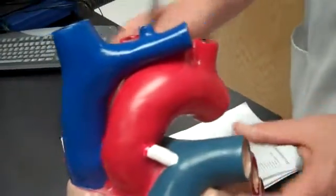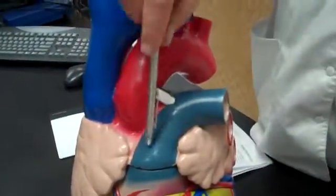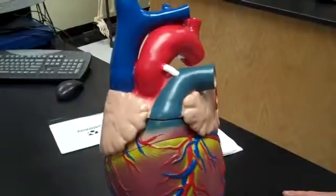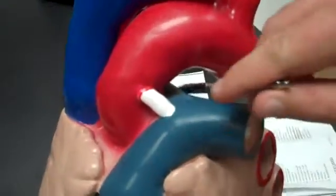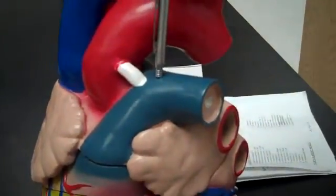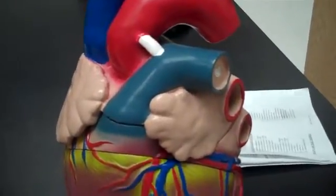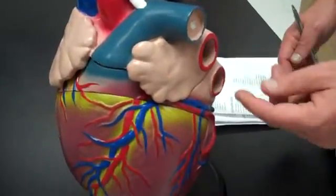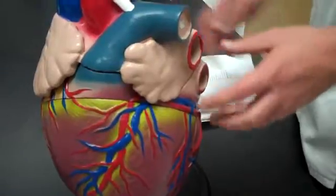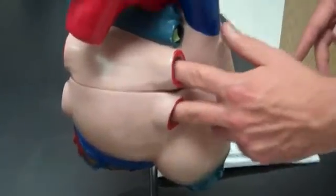Looking at the pulmonary vessels: here's the pulmonary trunk, which comes off the pulmonary valve, goes up, and splits into the right pulmonary artery and the left pulmonary artery. The right pulmonary artery goes underneath the aortic arch. Note these are blue but they are arteries — they're carrying deoxygenated blood. Then we have the pulmonary veins: the left pulmonary veins come back in and dump into the left atrium. They're red and they're veins, but they're coming back to the heart. The right pulmonary veins come in from the right side.